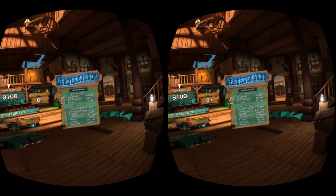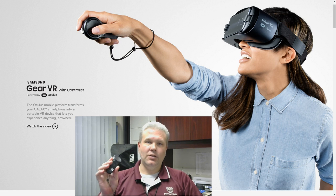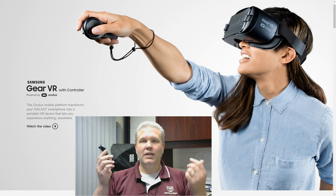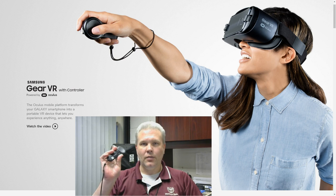Definitely not anywhere close to anyone else on the leaderboard, but I'll get there. So there you have it — first gameplay with the controller is done, and this has added so much to my Gear VR experience. If you have a Gear VR and haven't bought the controller yet, it's the best $40 you're going to spend to enhance your VR experience. Just the ability to point and shoot made everything feel so much more natural — I highly recommend grabbing one.